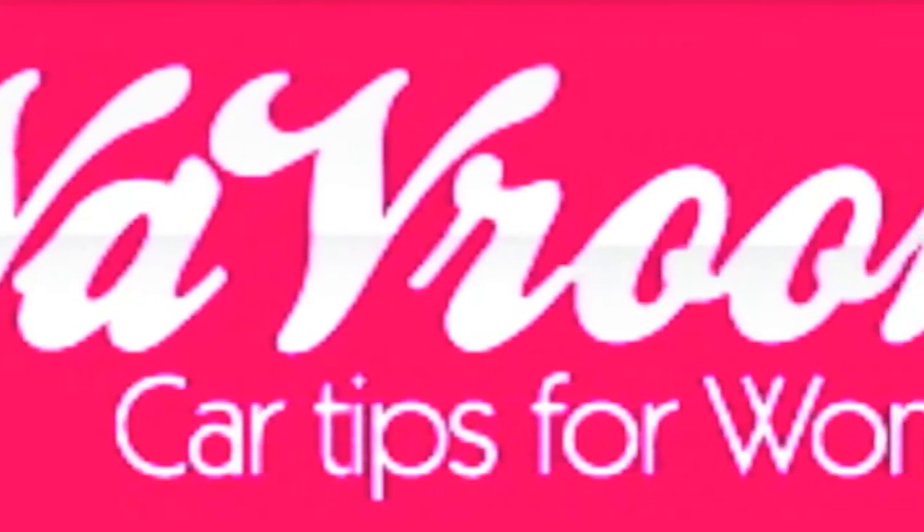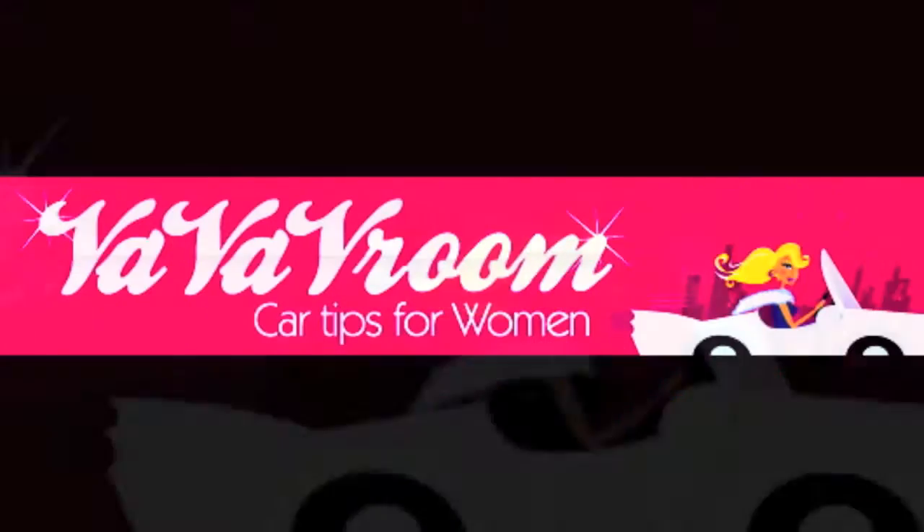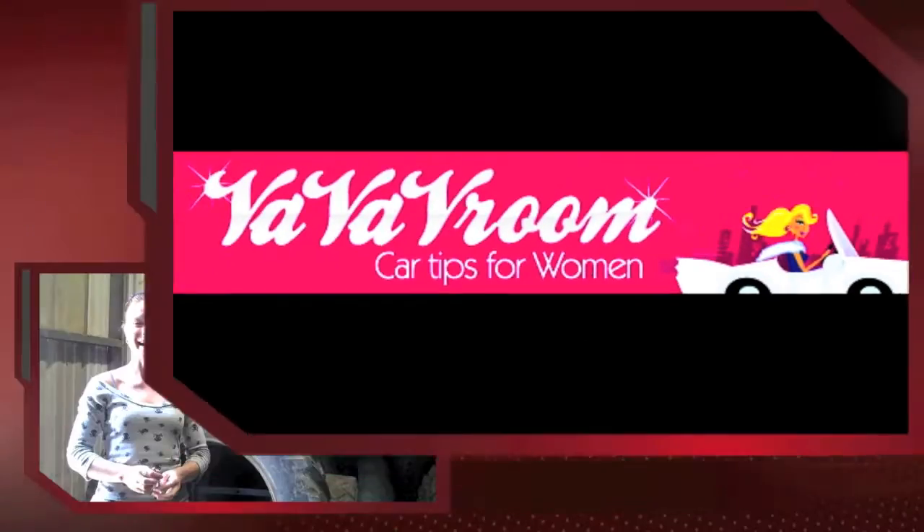Here are some awesome tips from VaVa Vroom, courtesy of Lee's Tire Company. Hi, my name is Kris, and I'm with Lee's Tire Company. I just wanted to take a few minutes to give you guys some pointers on how to check the tread depths on your tires.